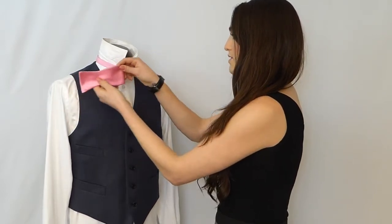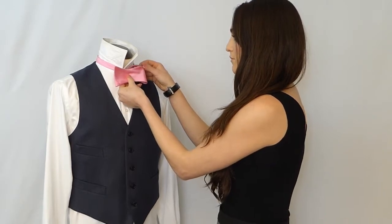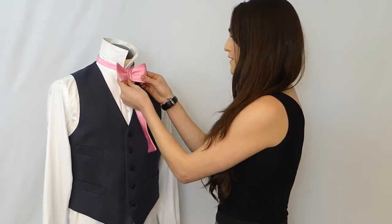You will then take this side, fold it in half, then bring it over the middle front and snap it shut.